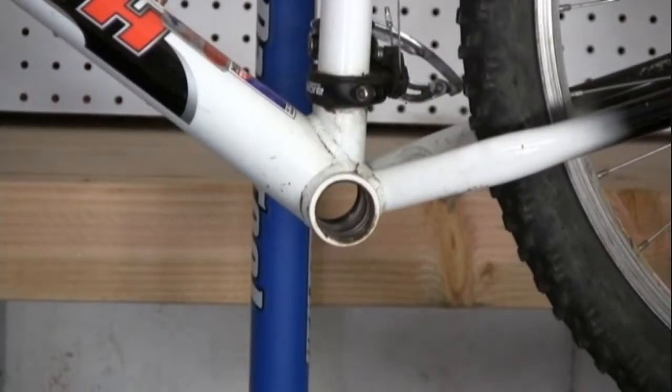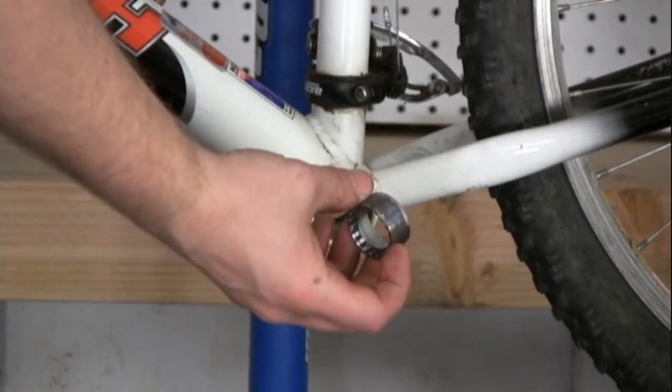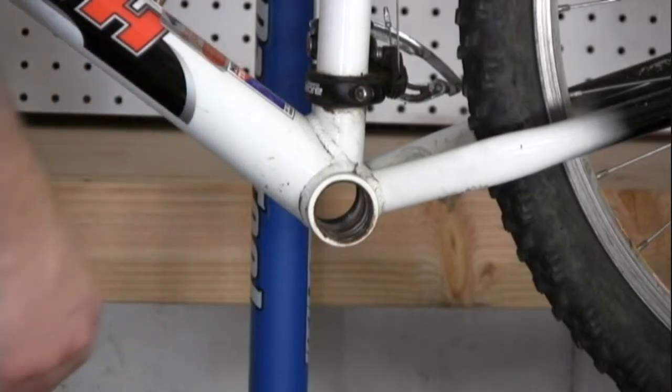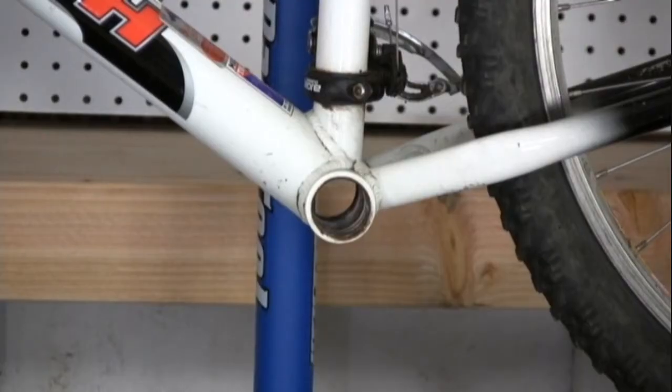To install your new bottom bracket, you want to grease the threads on the non-drive side, as well as the threads inside the bottom bracket shell. Also make sure to clean off the surface with a rag and some citrus cleaner.